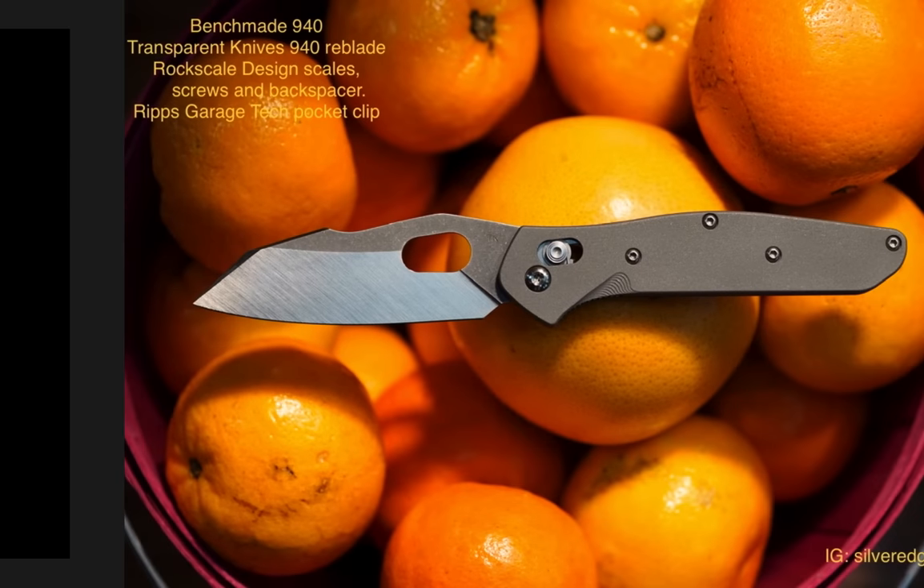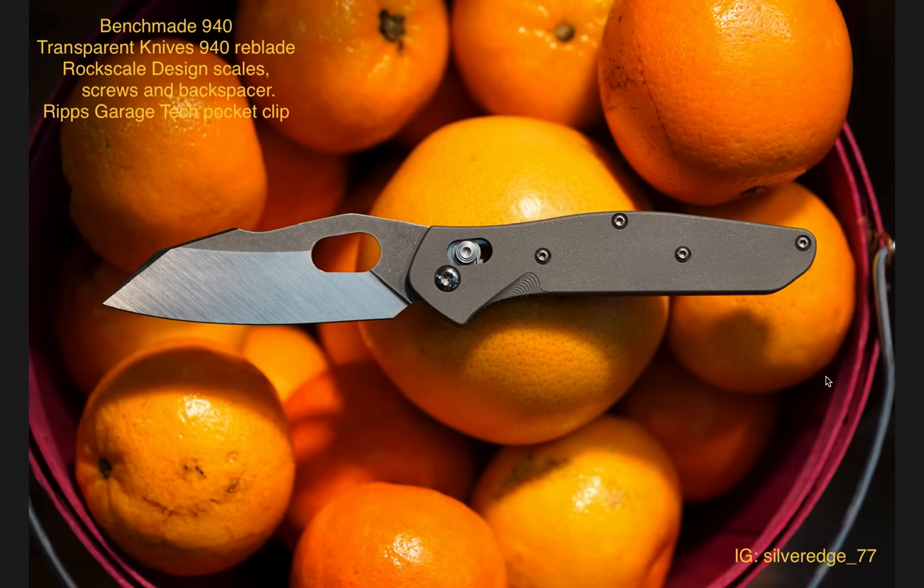Let's go ahead and start off with the first one. Number one: the Benchmade 940 with the Transparent Knives Reblade, Rock Scale Design scales, screws, and backspacer, and an RGT — Rips Garage Tech — pocket clip, which we're going to look at in a second. Instagram is silveredge__77, as you can see in the bottom right-hand corner of the screen.